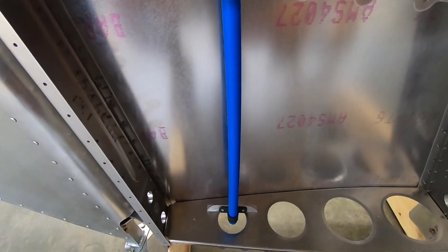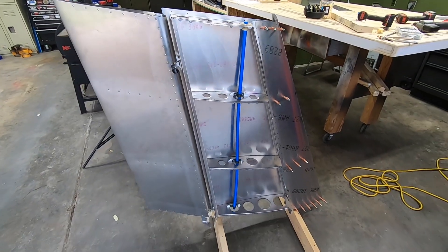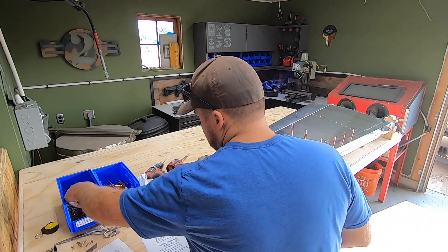Securing a wire in this cavity later on would be near impossible, and this will give me a safe way to run it later. I've already pulled most of the rivets but I figured I'd catch a few of those on camera.